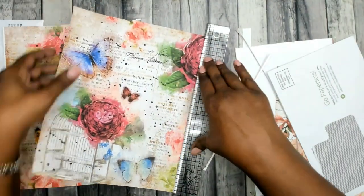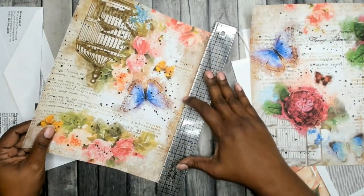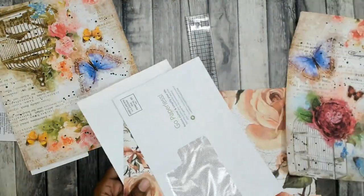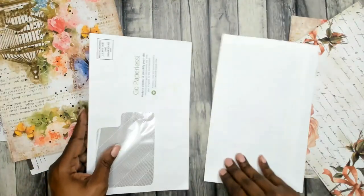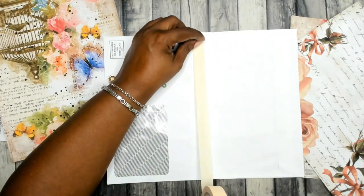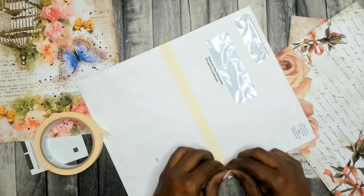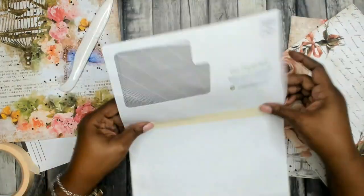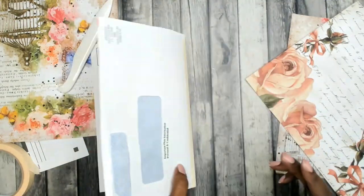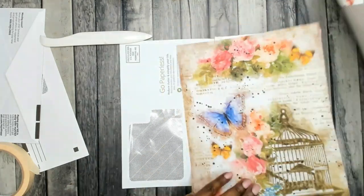I do have a journal in mind that I would use this for, but I think in the future I'll make them just randomly so that I can use them in any project. I'm going to put the two larger envelopes together using some masking tape. One of them is slightly taller than the other but I will trim it so that the heights will be the same.